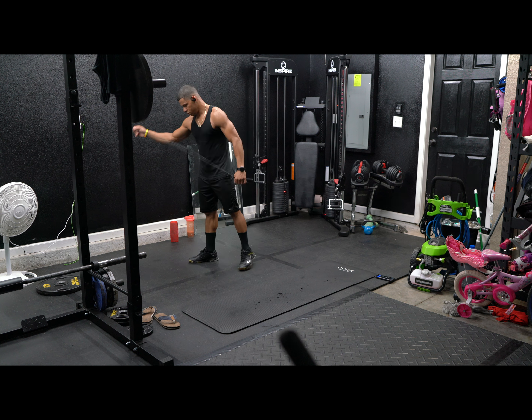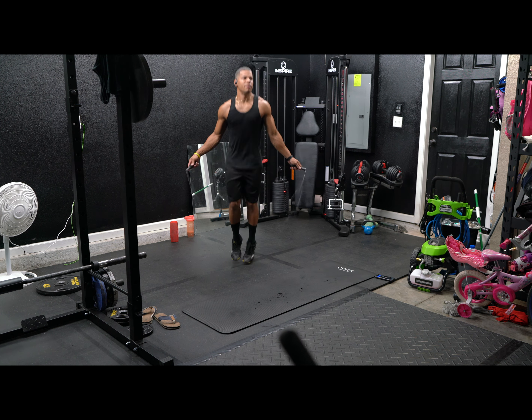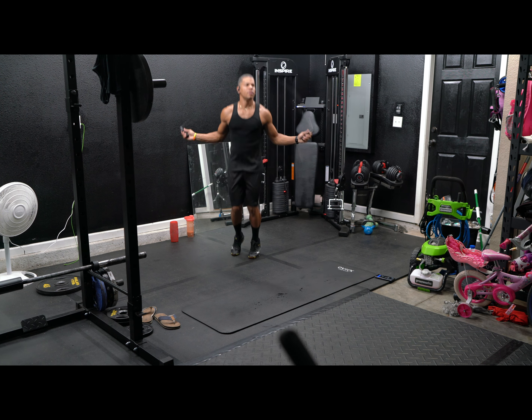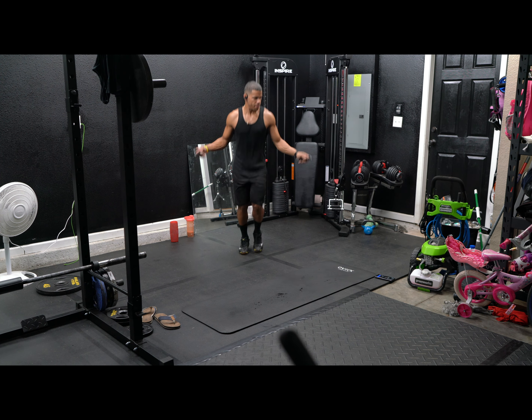And we're going to be doing rope jumps. There we go. One, two, three, four, six, seven, eight, nine, ten. If you don't have a rope, just pretend that you have one and just do the motion. All right, and done.